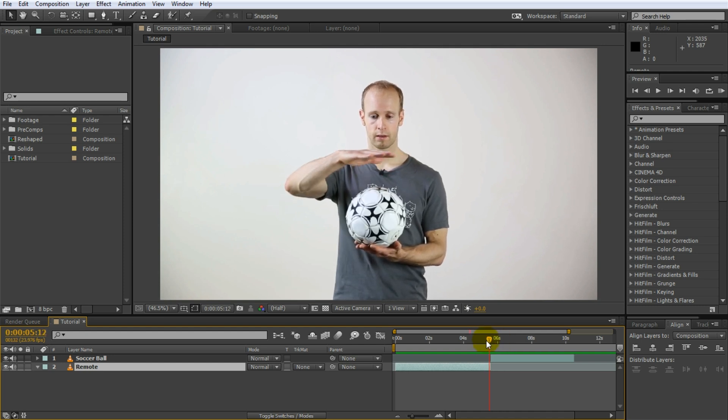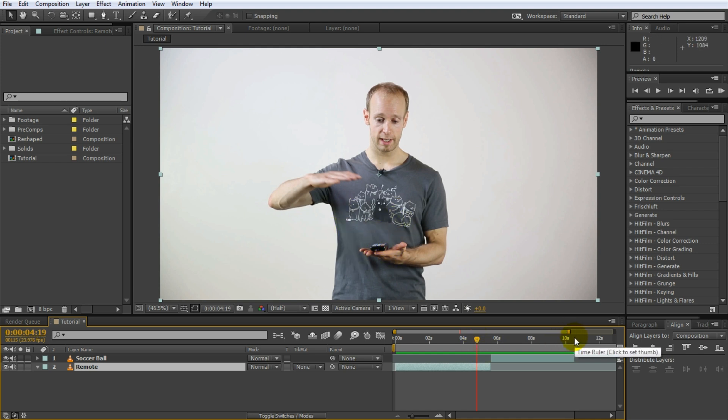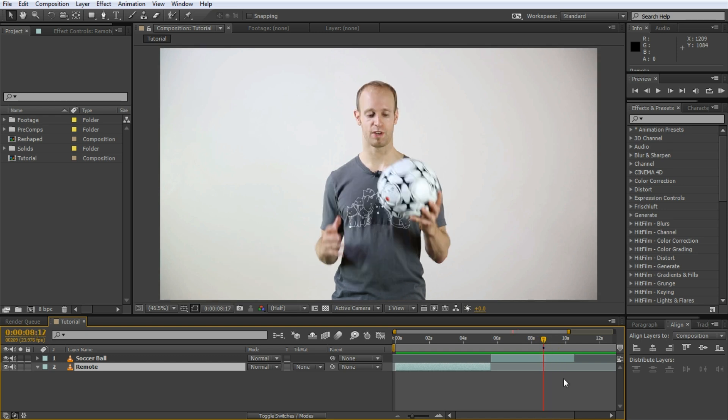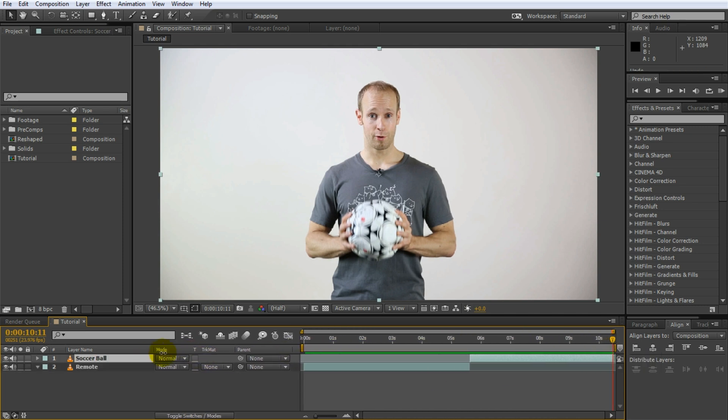The next thing we want to do is we want to add the reshaping and the morphing effect from the remote control into the soccer ball. I'm going to trim down my workspace to include only the content of the two layers. Simply place the timeline indicator at the end of the second clip, press N on your keyboard to move the work area end marker to your timeline indicator, and then right click onto the work area slider and select trim comp to work area.